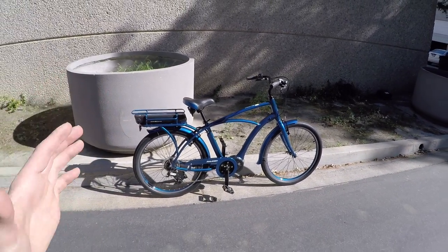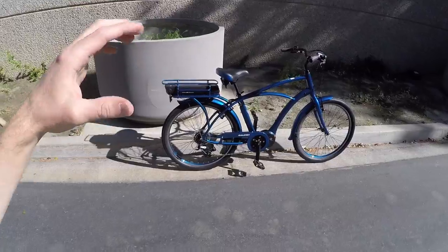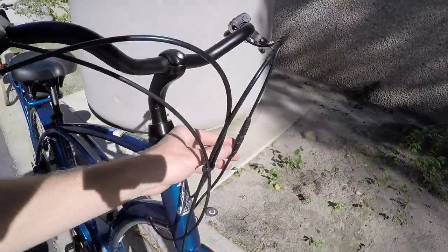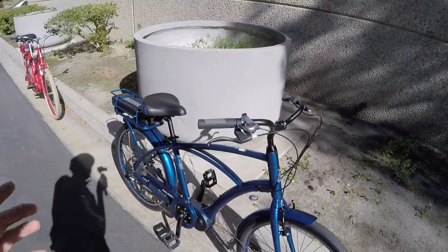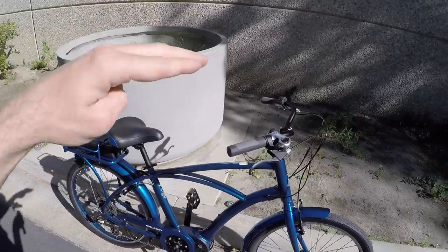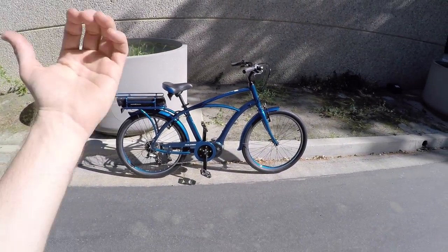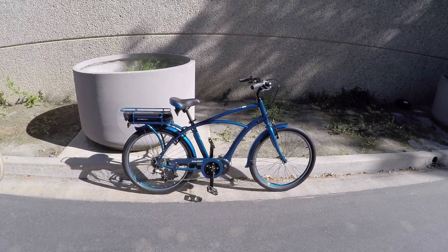One of the neat things about these Raleigh electric bikes is that their drive system — it's by TransX — uses something called the CAN bus system, which means that dealers can get into the software. They have this little dongle that attaches right here with a cable, and they can run it to their computer and change things like the top speed. You can lower it from 20 miles per hour if you're concerned about getting out of control, want to extend your range, or if someone's a little less balanced. Those are really cool features.